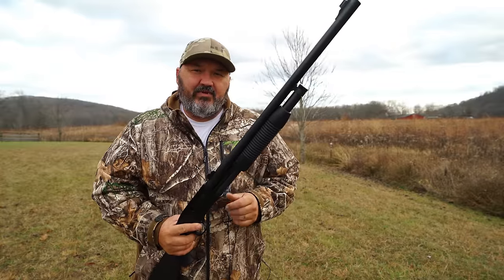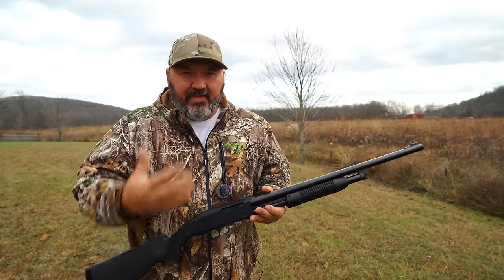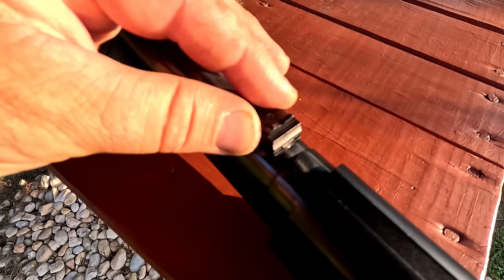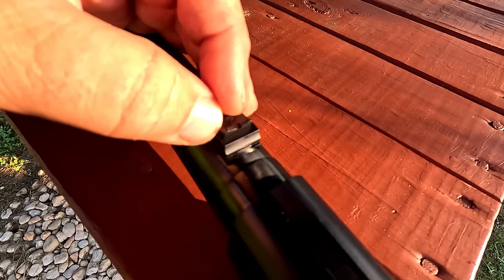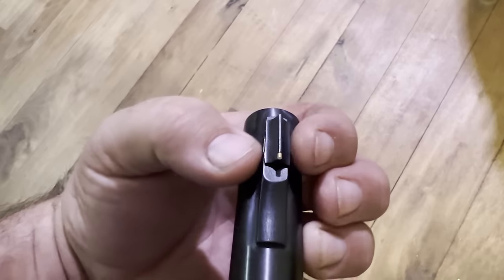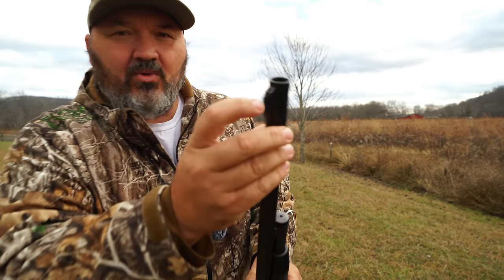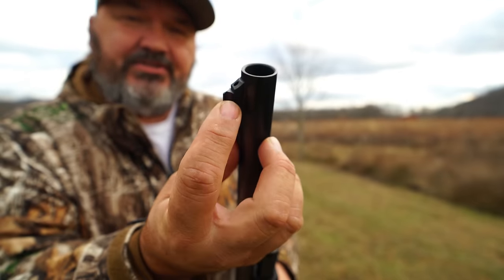A while back I did a video review of this Maverick 88 with the fully rifled slug barrel, and toward the end of that review I realized that my rear sight had rattled loose. So after that video I tightened up everything on the rear sight, got it ready to go again, and realized that my front sight had rattled loose. There's a little hole in front of the sight that has a set screw in it that holds the sight in place.